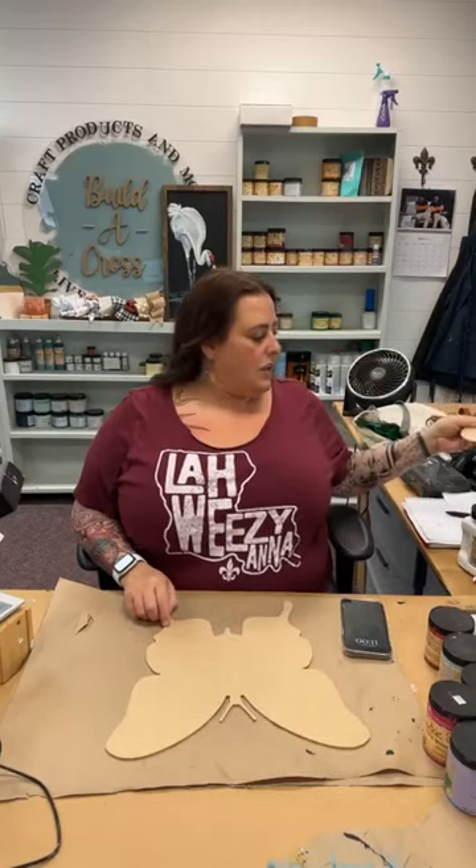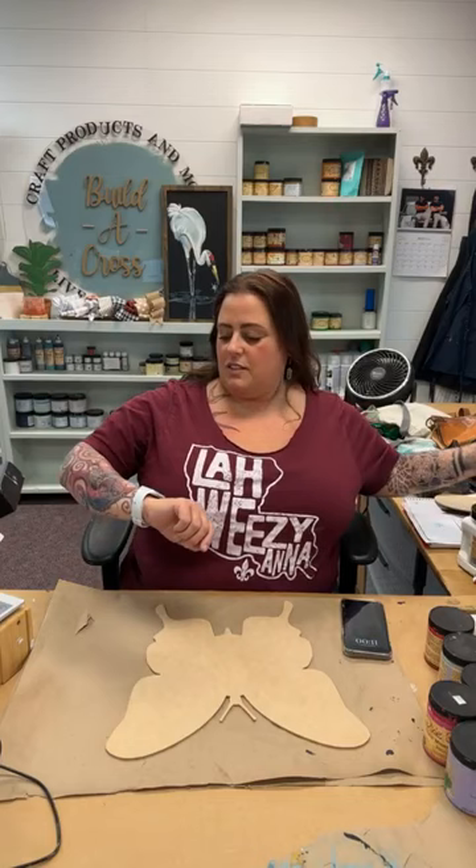And we're live. Hi. Welcome to Buildacross. It's Tuesday, March 7th. It's my daughter's birthday. Happy birthday, Ella. She is 22 years young. We miss y'all.